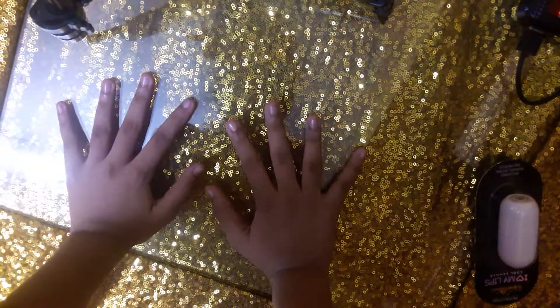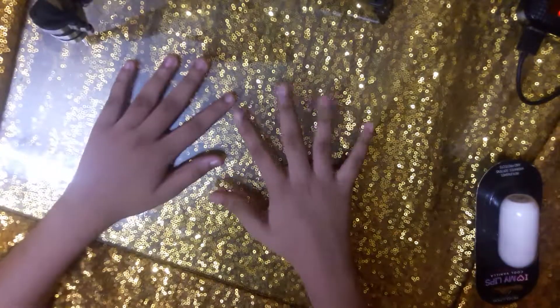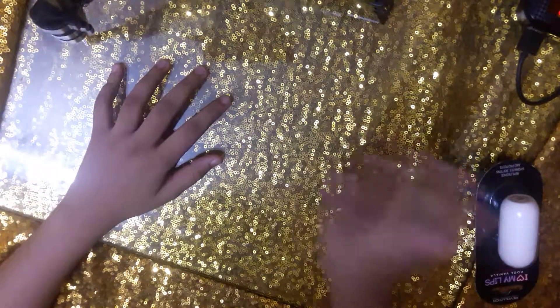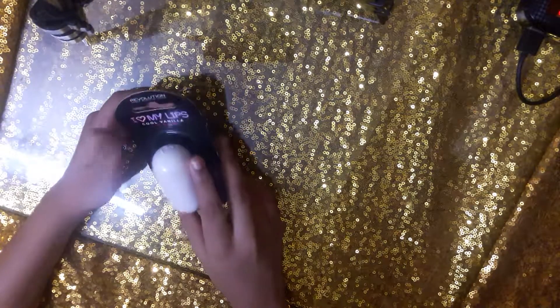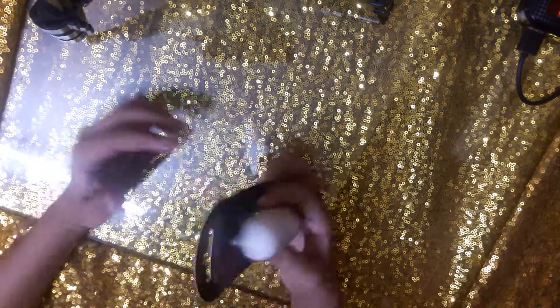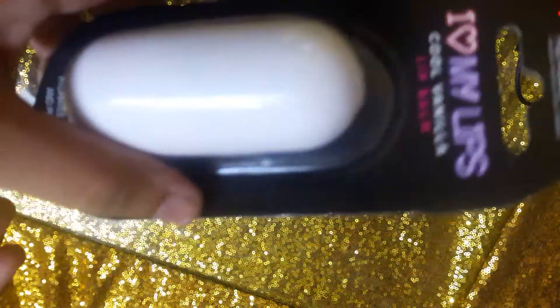Hey guys, welcome back to my channel! Today I'm going to be opening this 'I Love My Lips' cool vanilla lip balm. My mom gave it to me, but I helped her pick it.